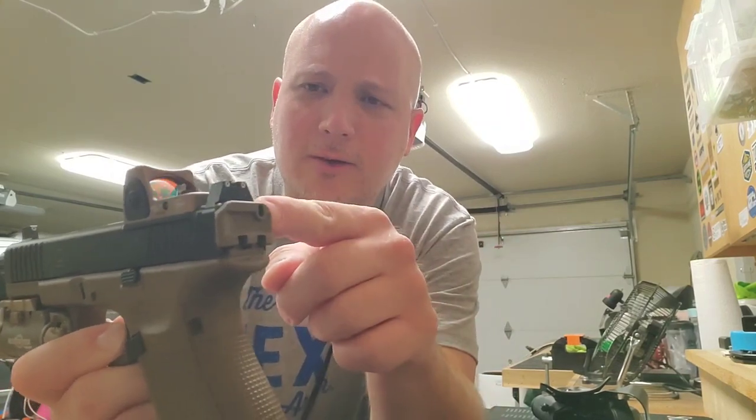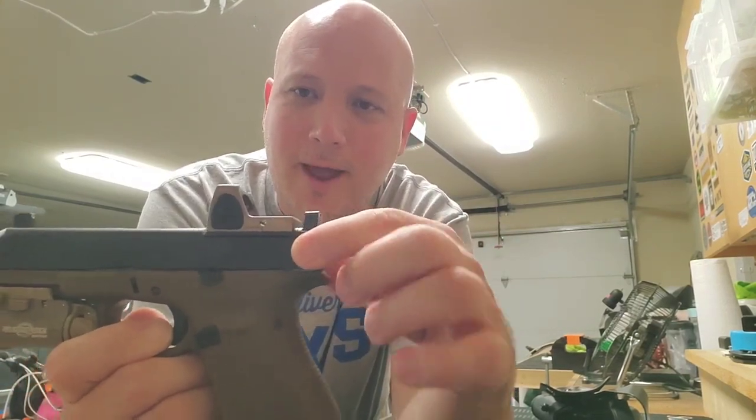I also added the Vickers tactical cocking plate on the back so you can rack it from the back as well.